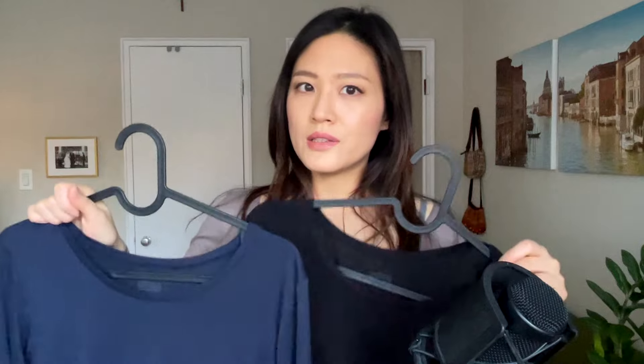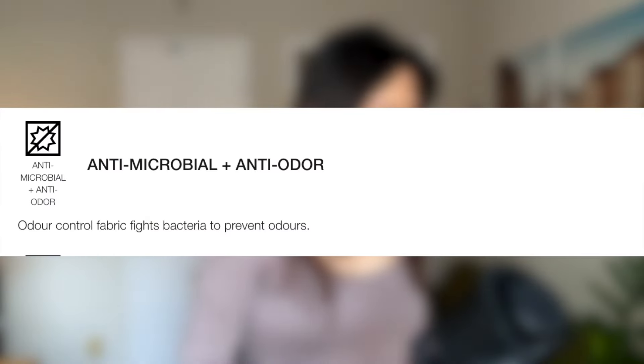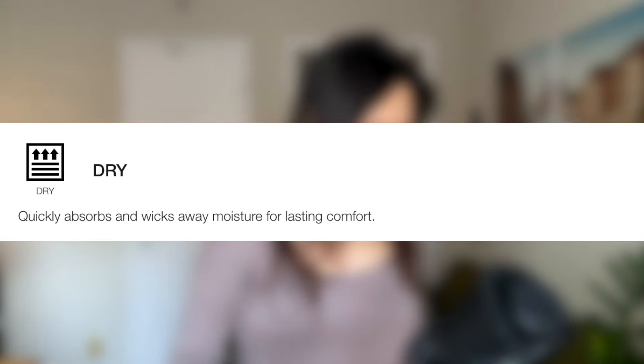I've had these tops for almost five years and during the winter — so during at least six months of the year — I wear these almost every day. I bet that each of these has already gone through at least 50 washes. Of course, after a while they get a bit looser and there's a bit of peeling, but overall they pretty much kept their shape. Also antimicrobial and anti-odor: odor control fabric fights bacteria to prevent odors, and deodorizing special fibers absorb, neutralize and eliminate the source of odor. They also quickly absorb and wick away moisture for lasting comfort.